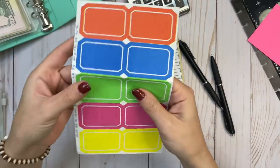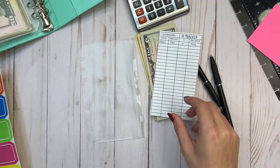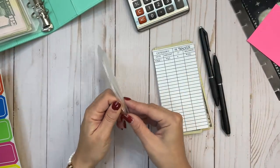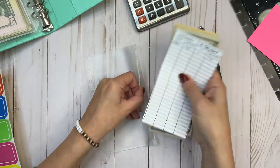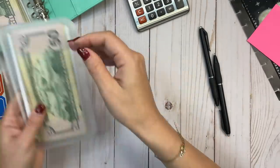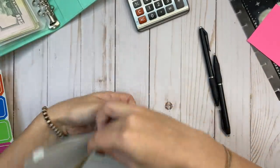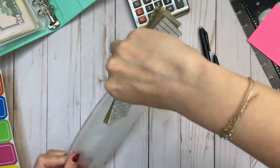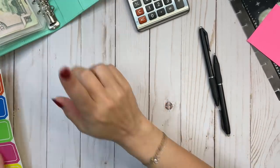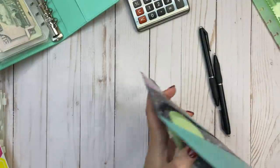These do come with labels, but they're very sticky and I don't think I want to put these on permanently. You could put one right here or sideways. But when I put the envelope in here, I can see the category right at the front through the register sheet, so I don't think labels are necessary for me. I also thought about buying another one of these binders — maybe one for sinking funds and keep this one for savings challenges.